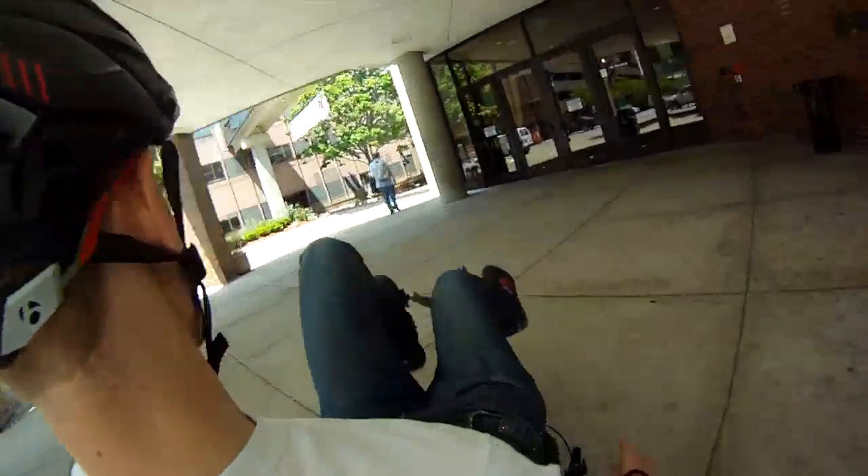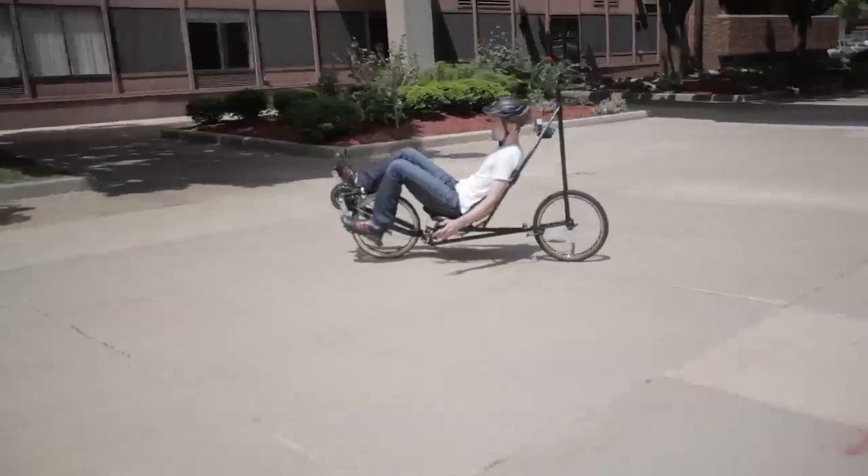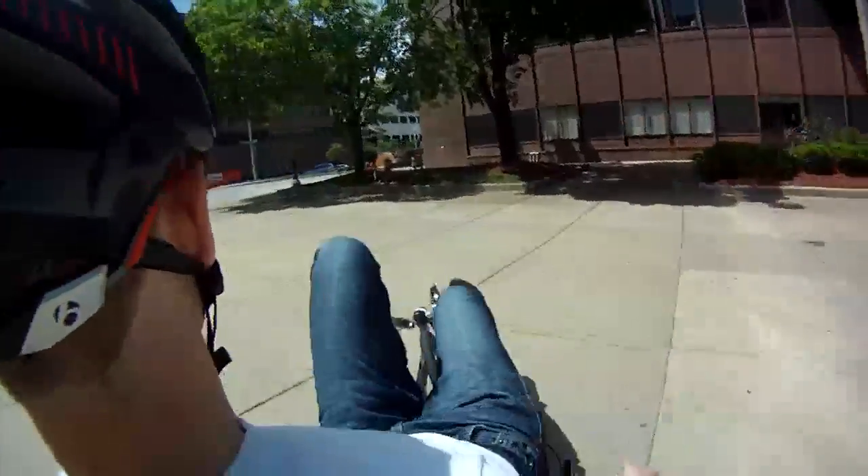It'll probably never see production, but there are a few people building these kinds of bikes right now in their garages. Trek sponsored us, so maybe we can make something happen.